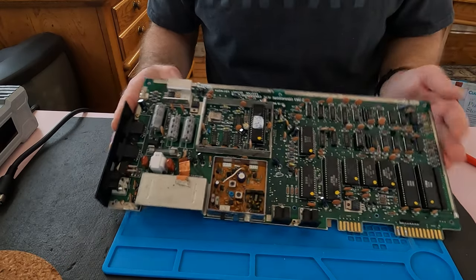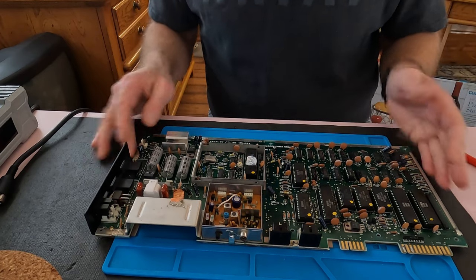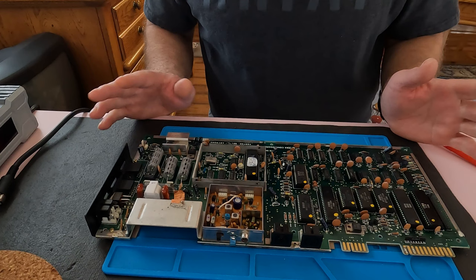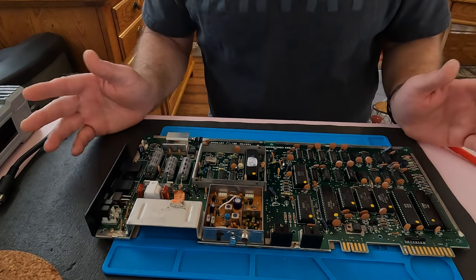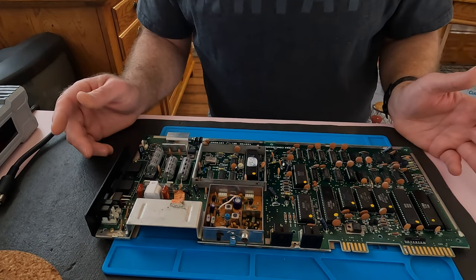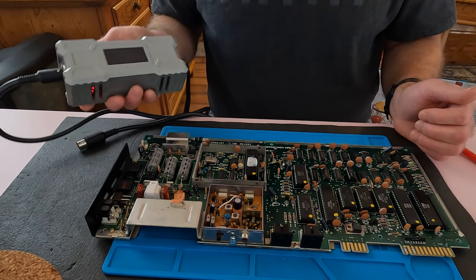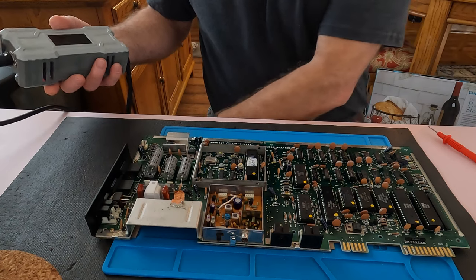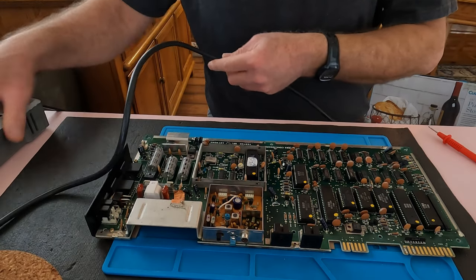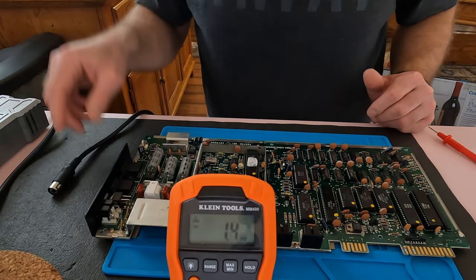I've got the board out. This one's a 250407 revision B. Here's the 5-volt regulator. All these chips are socketed so I'm not going to pull them out at the moment. This thing was DOA when I purchased it. I do have correct voltage coming out of the power supply — I'm using the modern one rather than the original, though the original also has correct voltage. I prefer using this modern supply on all these Commodores.